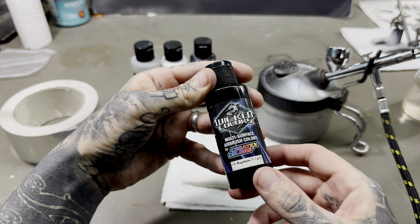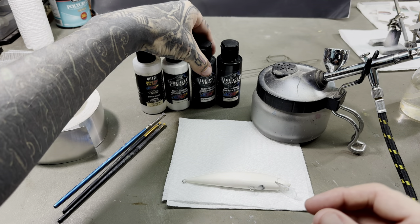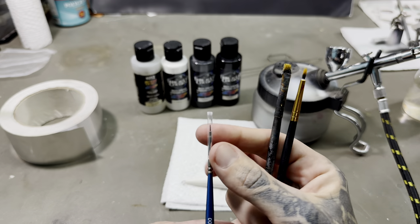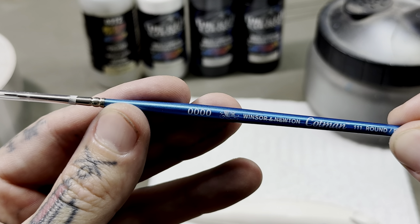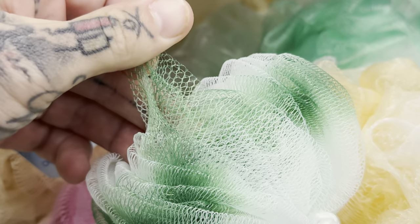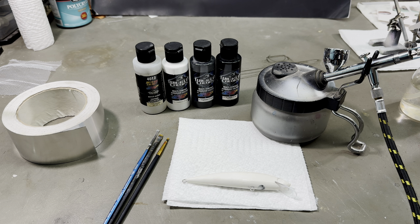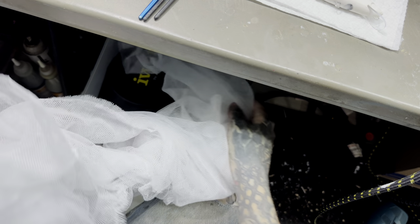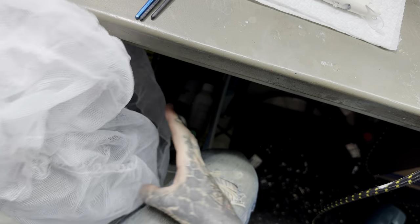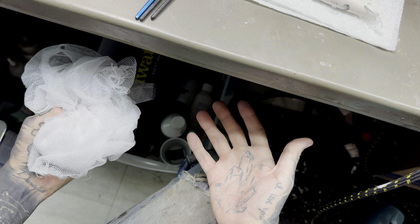Wicked Colors by Createx — again you don't have to use this exact paint, that's the beauty of it, do what you want. The majority of the painting is going to be done with these brushes, probably this tiny quadruple-zero size, and a little bit of mesh. You can find mesh on shower loofahs. I got all of this material from a wedding dress I found at the thrift store — one wedding dress supplied me with an endless amount of this stuff. So go to your local Goodwill and grab a wedding dress and you'll have plenty of scale material.